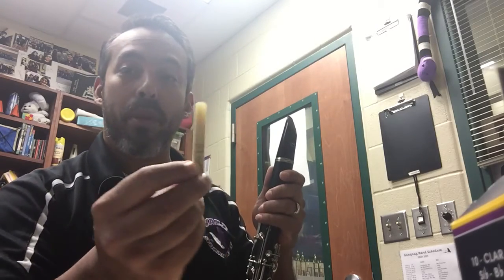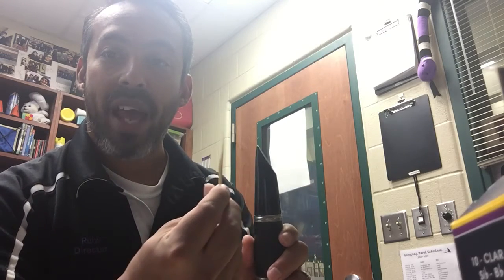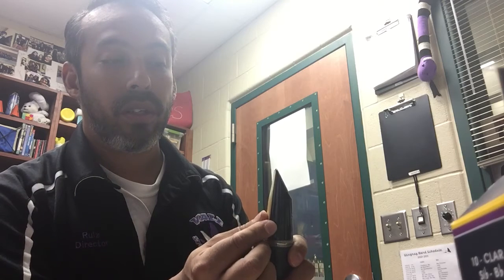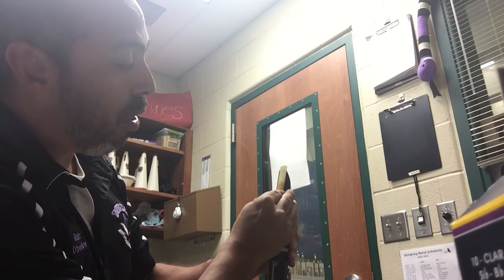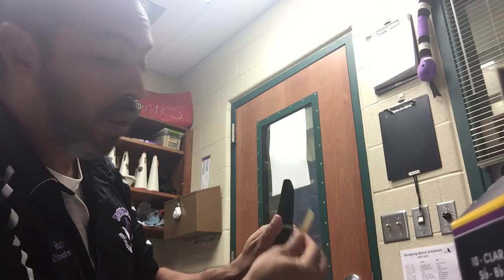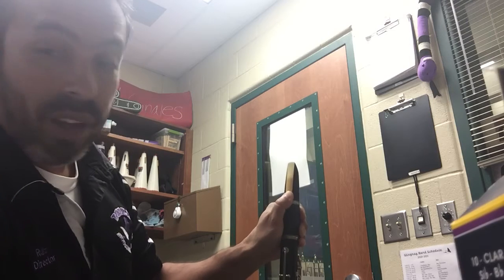Then I'm going to take my soaked reed, and I'm going to put the flat part of the reed on the flat part of the clarinet. I'm also going to be careful to make sure that I line it up with the tip of the mouthpiece. You don't want to go too far up or too far down, and you certainly don't want to put the reed in the clarinet hole. Lined it up, and I'm holding it here with my left thumb.